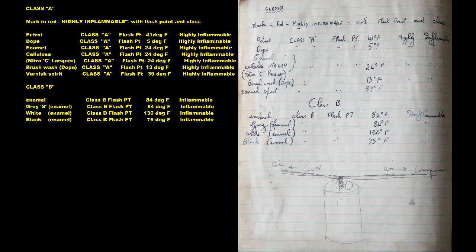Varnish Spirit, flash point 39 degrees Fahrenheit. Class B — Inflammable. Enamel, flash point 84 degrees Fahrenheit. Grey S Enamel, flash point 84 degrees Fahrenheit. White Enamel, flash point 130 degrees Fahrenheit. Black Enamel, flash point 75 degrees Fahrenheit.